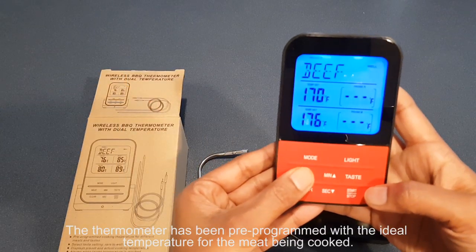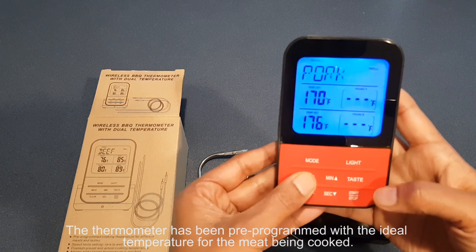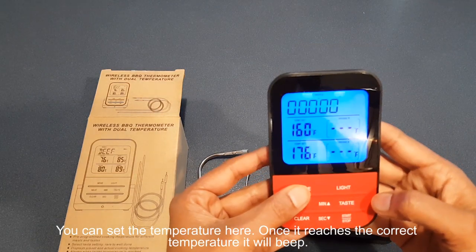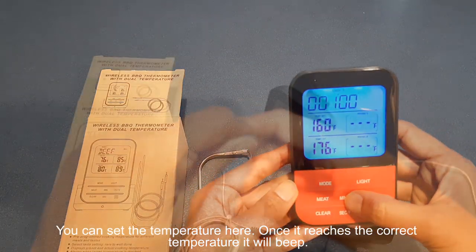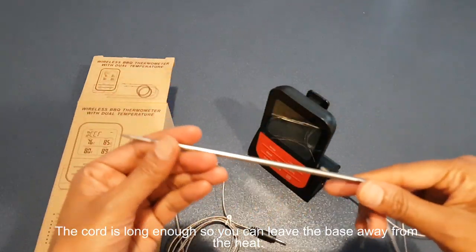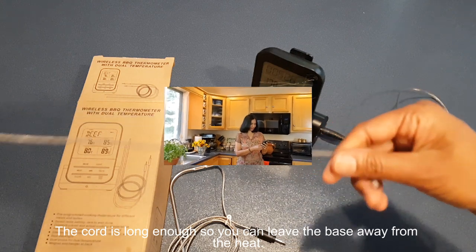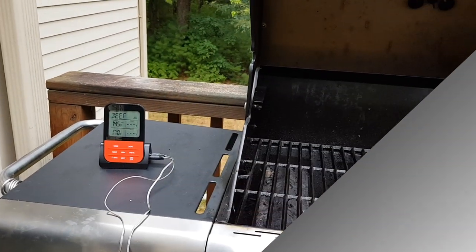The thermometer has been pre-programmed with the ideal temperature for various meats being cooked, like ham, pork, beef, turkey, and fish. You can also set the temperature manually, and once it reaches the correct temperature it will alarm. The cord is long enough so you can leave the base away from the heat. It looks like a great addition to my kitchen — let's go out and test it. I'm going to grill some nice ribeye steaks!